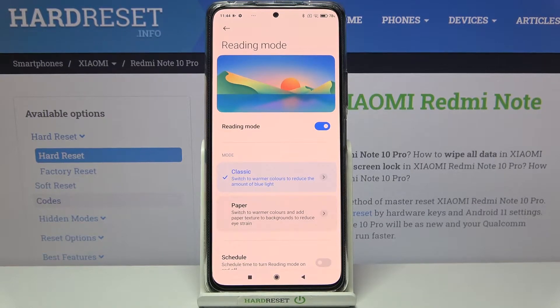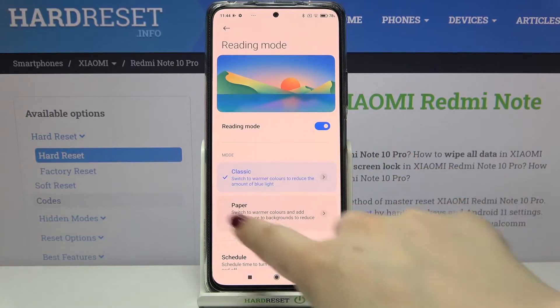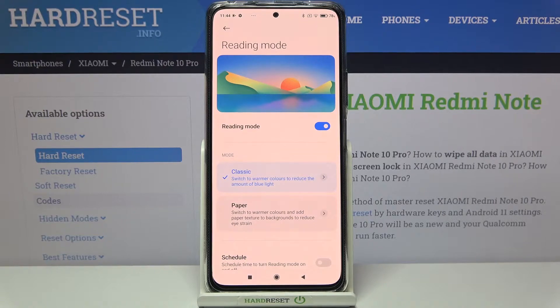As you can see, the screen turns a little bit yellowish or a little bit amber, and that is in order to filter the blue light. What's more, here we've got the mode options — we've got Classic and Paper. In Classic mode the screen turns yellow but nothing else changes.